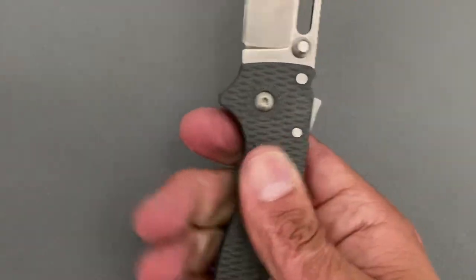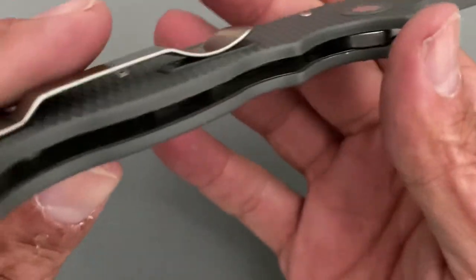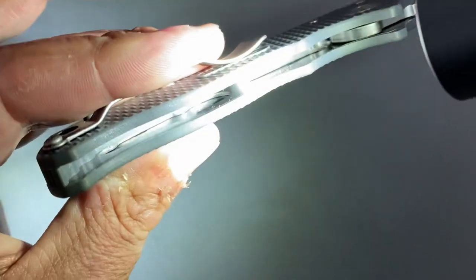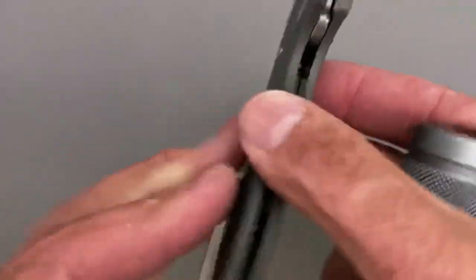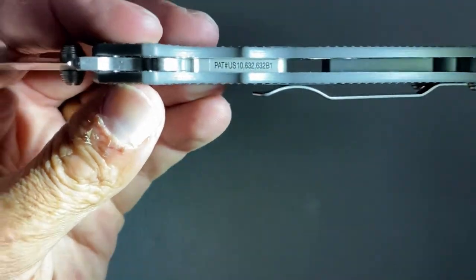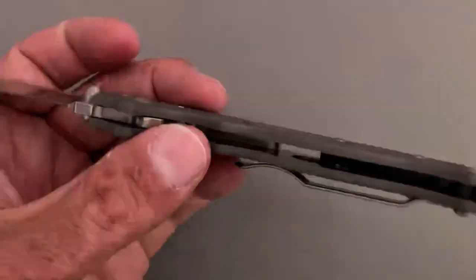Unlike some FRN scales I've used in the past, this one's not bad. It has inset stainless liners that have been heavily skeletonized — big chunks cut out of there. The shark lock has been patented — you can see the patent number — and there's skeletonization on top as well.